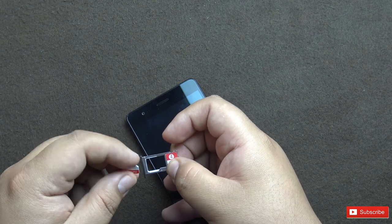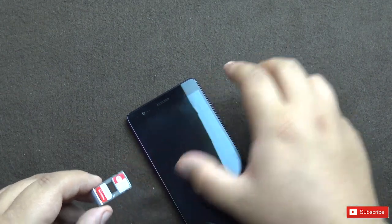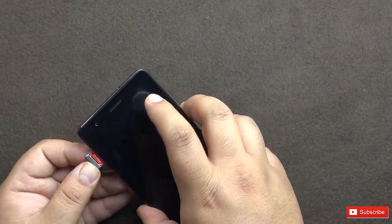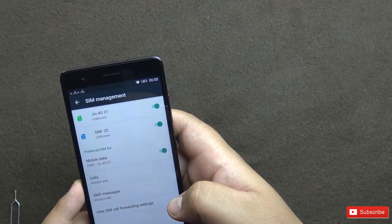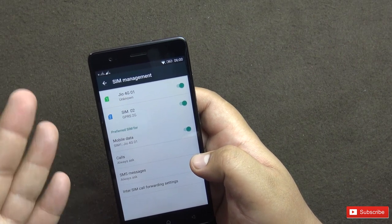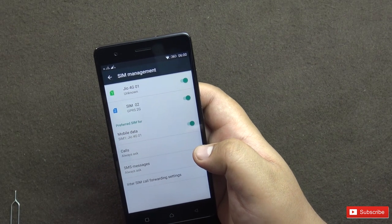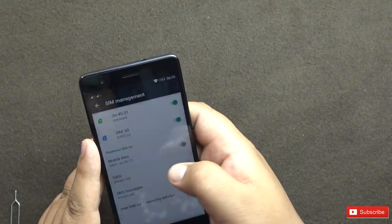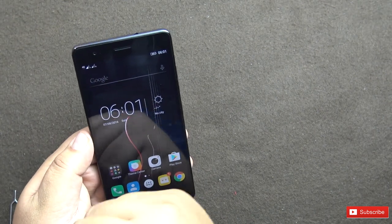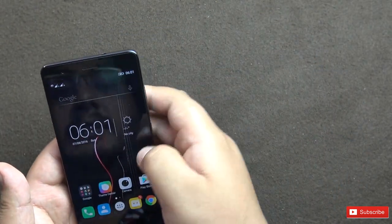The second SIM slot can also be used for a microSD card up to 128GB — that's one downgrade from the previous version where you could use two SIMs and a microSD card simultaneously. You don't need to restart the phone while inserting SIMs. SIM 1 is Jio on 4G, SIM 2 is on 2G. Data is switched on on the Jio SIM. Both networks detected, showing the 4G symbol, but this phone does not support Voice over LTE — a negative at this price point.